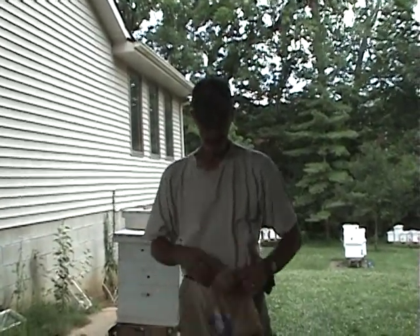Hi, this is Skinny Bee Man with Little Bits Honey Bees. I'm going to give you a little tip today.